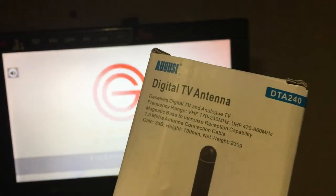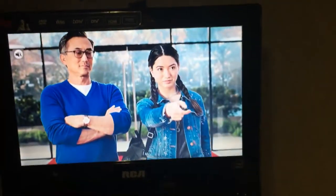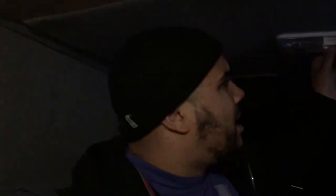Digital antenna DTA 240 — go get yourself one, it works great. If you guys like this video, go ahead and subscribe. Leave any questions in the comments below. For 10 bucks you can't go wrong — I'm getting 14 channels and I'm out in the sticks, nowhere near the city. Works great. Thanks for watching, peace.